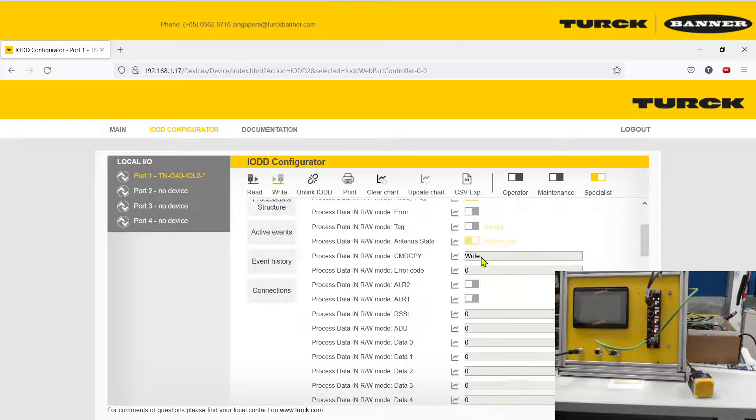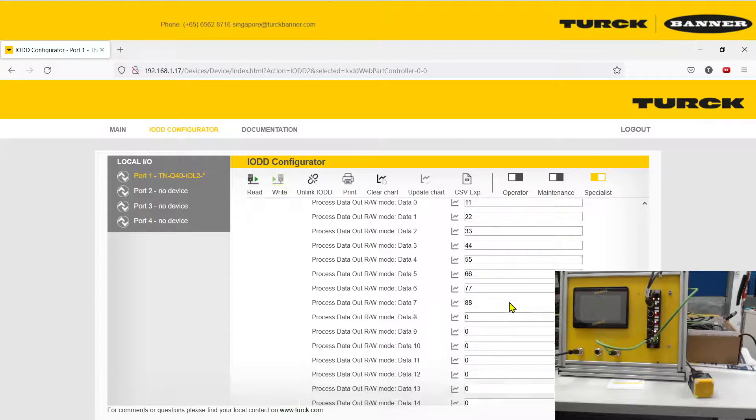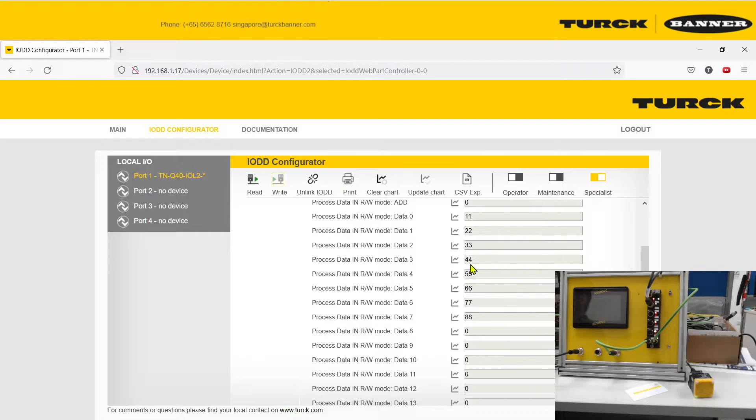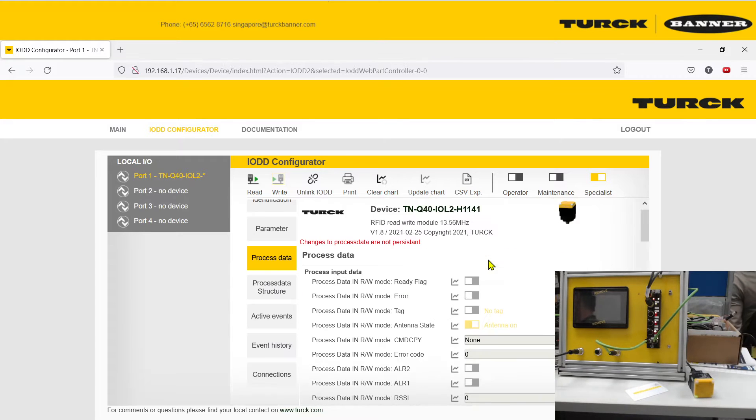Once done, you can see the data was written. Now change the command to Read mode to read data back out. Set it to read 8 bytes, which is 2 blocks of memory, tell it to start, then scan the card. You can see your data: 1, 2, 3, 4, 5, 6, 7, 8. That's the end of the demo — enjoy using your new RFID widget, thank you.